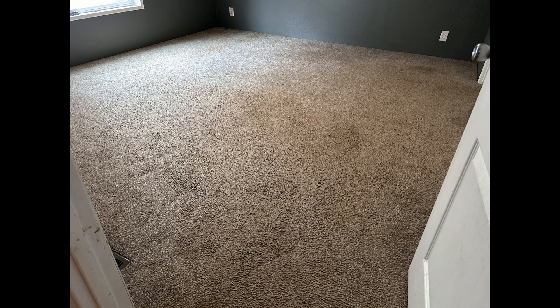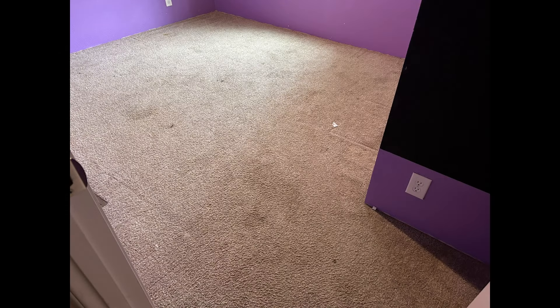You're looking at some before photos of a three-bedroom quick job we're doing today. This is a rental unit, and we're getting it ready for the new tenants. I'm going to go through and pre-vacuum everything, edge real good, and then we'll jump right into a little bit of the cleaning.